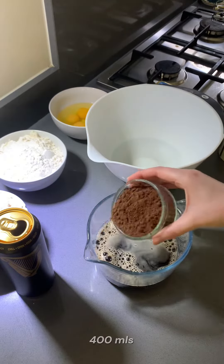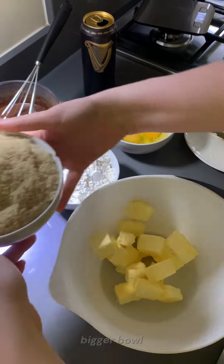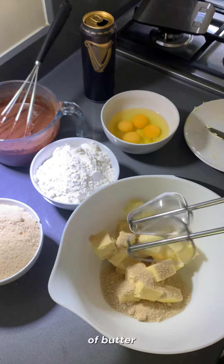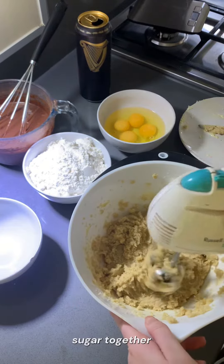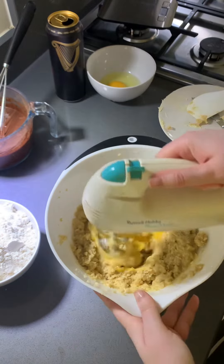You start by pouring 400ml of Guinness and gradually stirring in 100g of cocoa powder, then in a bigger bowl you add 300g of butter and 500g of sugar together. After that, you slowly add in four eggs and make sure it's really incorporated well.